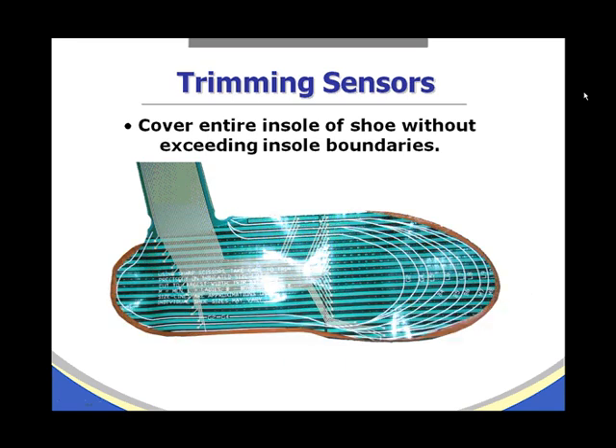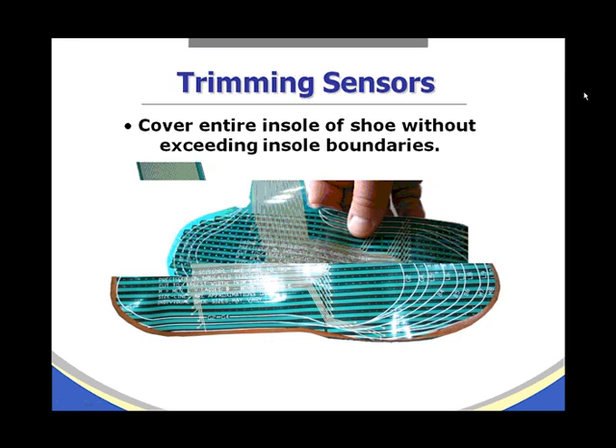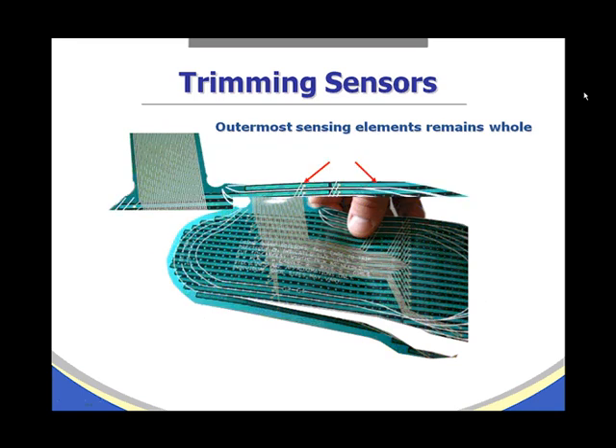Here is an example where the sensor covers the entire insole of the shoe without exceeding the insole boundaries. When cutting the sensor, especially in the mid-foot region, we want to make linear cuts between the sensing elements. The outermost sensing elements that we keep on the sensor should remain whole. You can see the linear cuts on both the top and bottom of the sensor in this illustration.